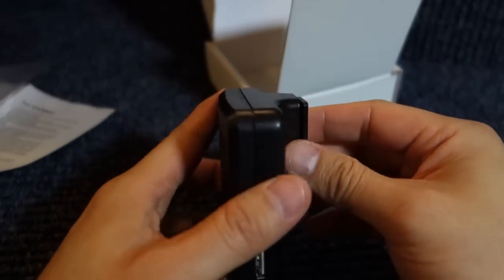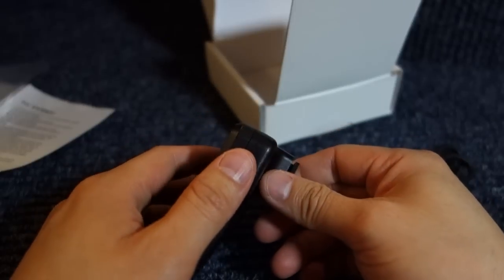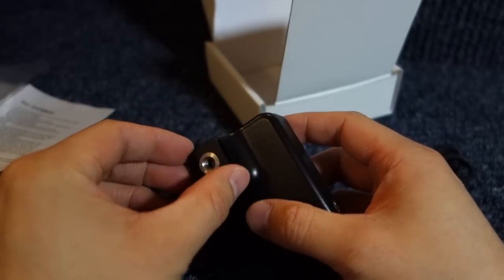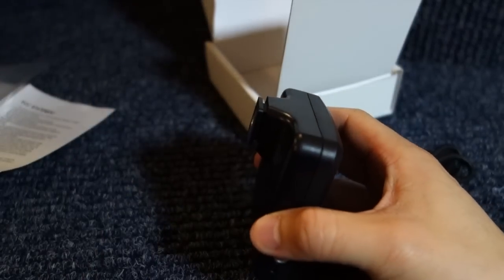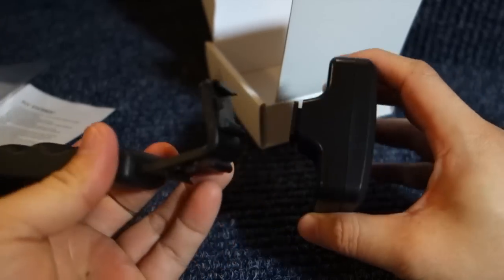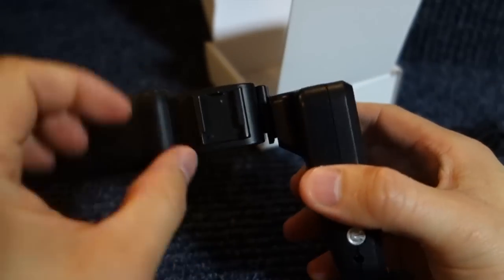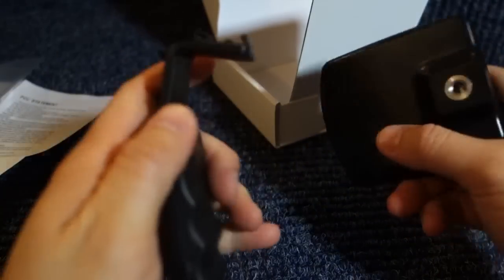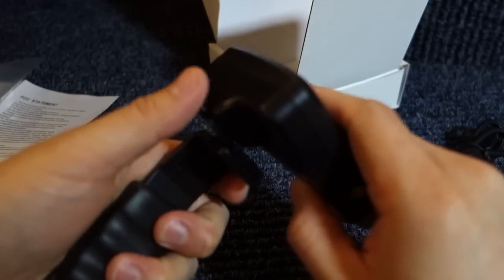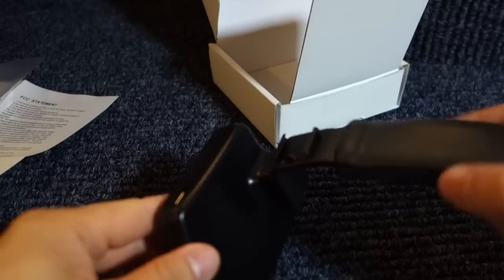Over here it has the tripod screw mount. One thing I asked Usman for was a little knob just so that the device won't fall off — something like a screw — so that when it's mounted on something like this, it can slide in and secure. He assured me it's not needed and the device will not fall off. I'm trying it on this right-angle device right now.